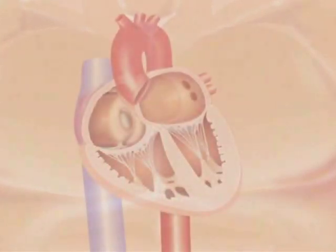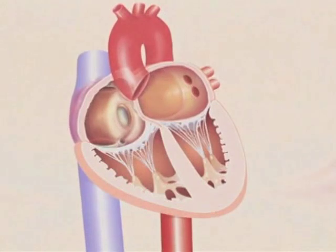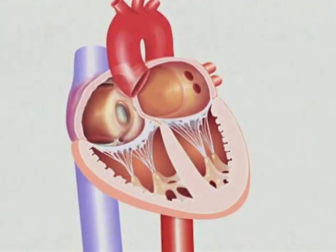Use a standard transseptal puncture technique to gain access to the left atrium from the femoral vein. Introduce the guide wire through the needle and into the left atrium. Then remove the transseptal needle and Mullins sheath.